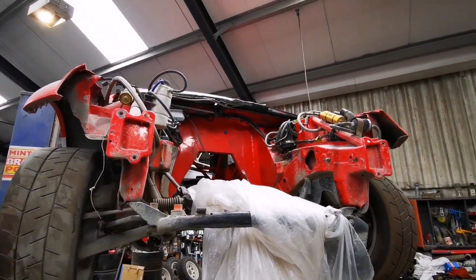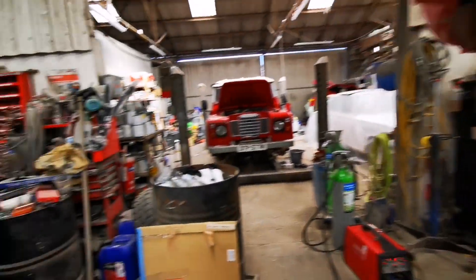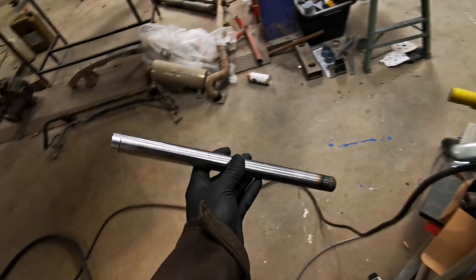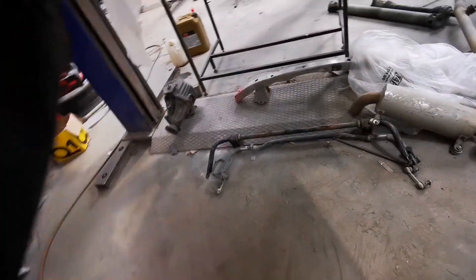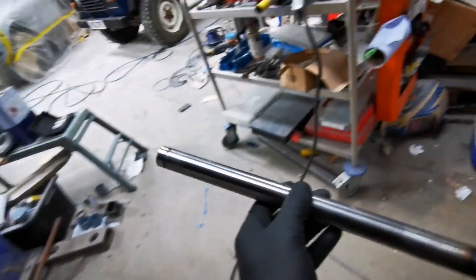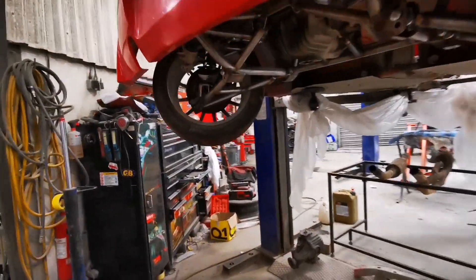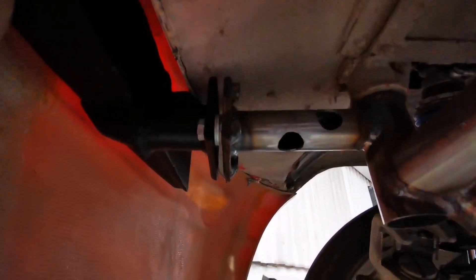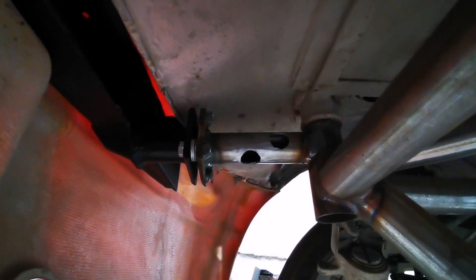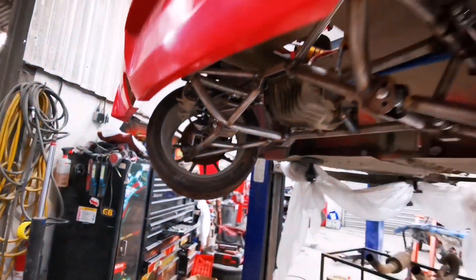There's a lot more information on the channel if you dig into it. I'm just finishing up these arms — these are the toe control arms; they go on the front up here. I'll insert some photographs of it on the floor and assembled. I'm also putting in these bits here for the crash bar — they've got holes drilled into them so that they collapse if they need to.